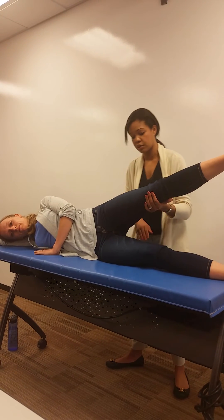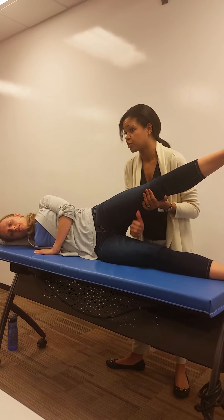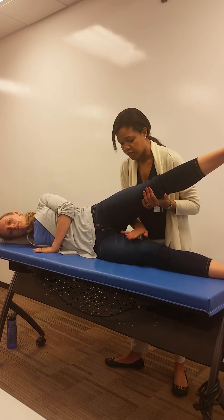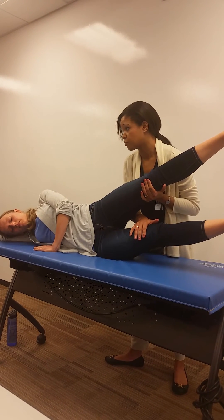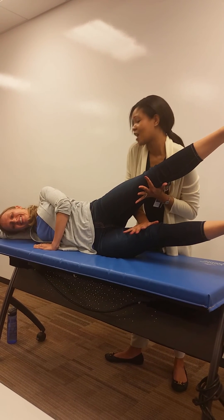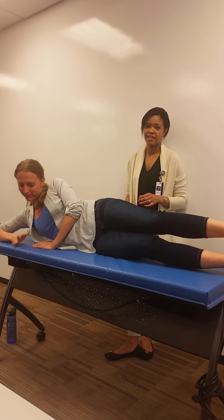With this motion, let's say we're testing the right leg — I would have her bring this up towards the left leg. Can you bring this to meet your left leg? Good, now hold it there. I'm going to resist you. Okay, so that's how I would do her hip abduction.